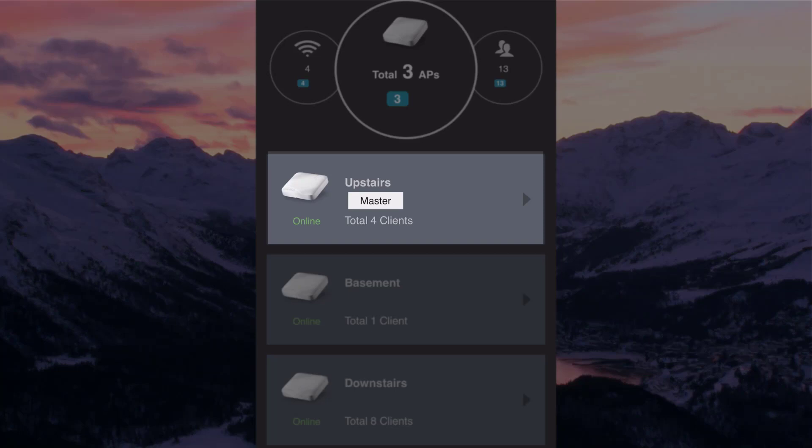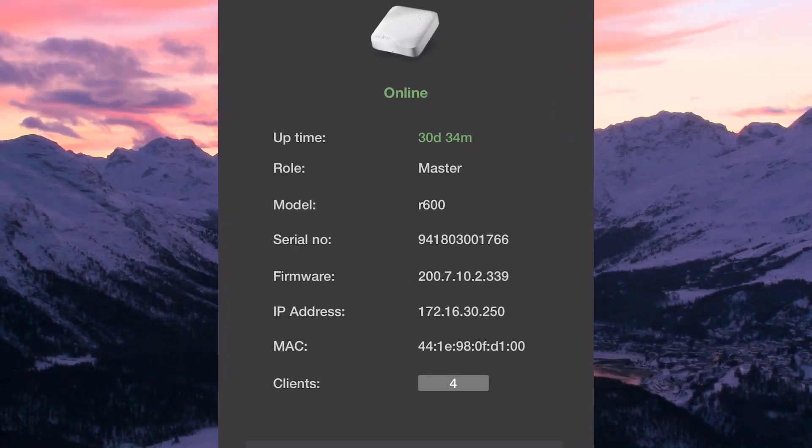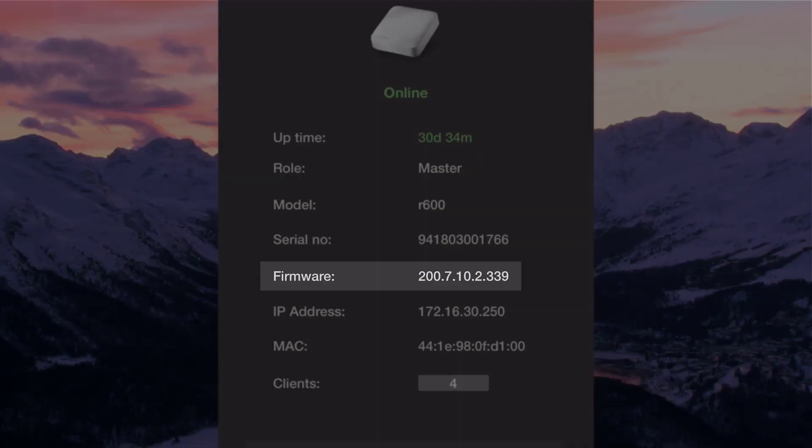We only need to select our master AP to upgrade. The Unleashed network will upgrade each AP within our home, making it very simple. So we tap our master AP, and once it opens, we can see the current version of Unleashed software we are running, which is 200.7.10.2.339.